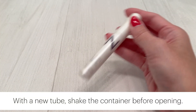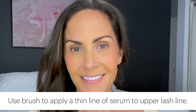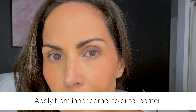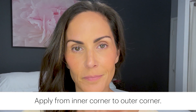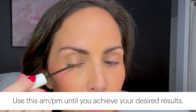When starting with a new tube, shake the container before opening. You'll want to apply this to clean, dry lashes. Use the applicator brush to apply a thin line of serum just above the lash line on the top lid, moving from the inner corner to the outer corner. I suggest avoiding the bottom lid to avoid possible irritation in the eye area. Use this morning and night until you achieve your desired results, and then you can reduce usage to once a day.